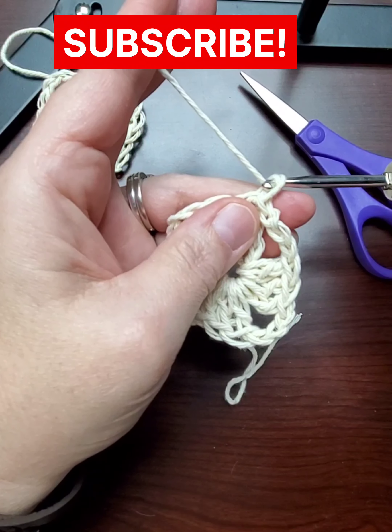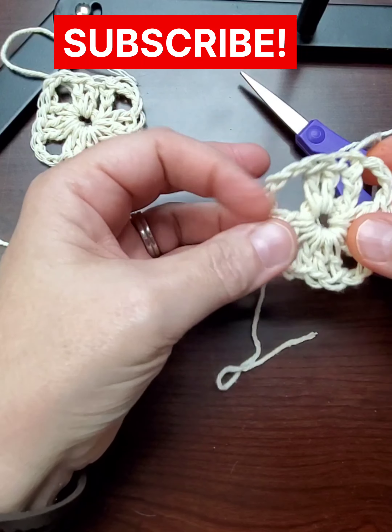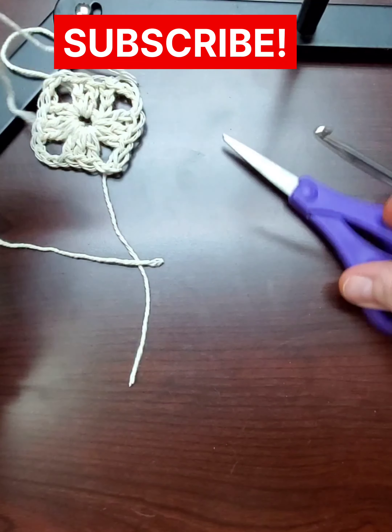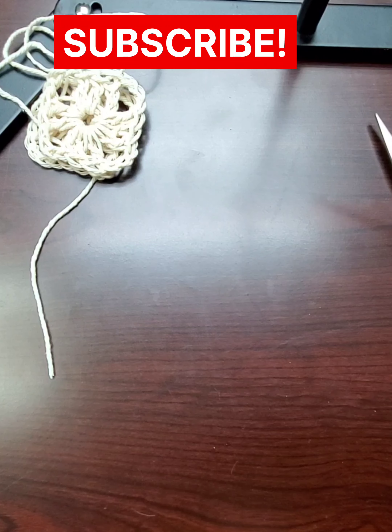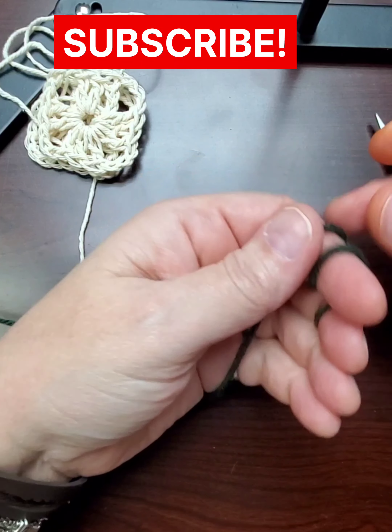If I had noticed my two stitches before I cut this off, I could have gone back and just taken it out and fixed it, but I did not notice. They're still the same size and it still works out really well. And now I'm going to bring in the second color.